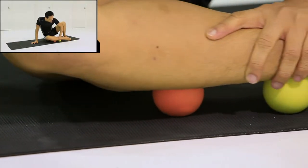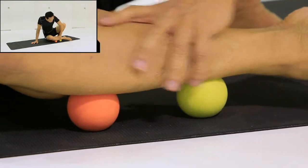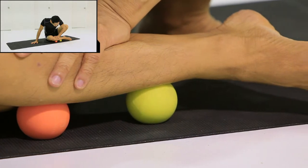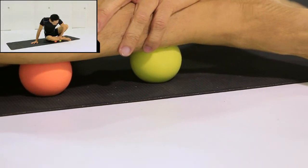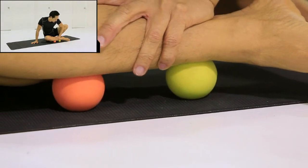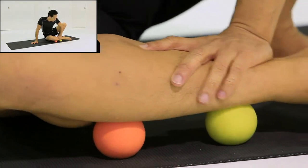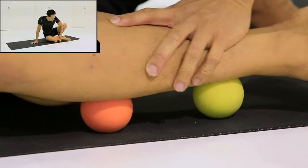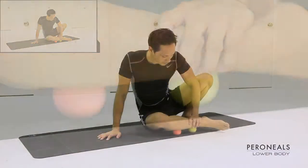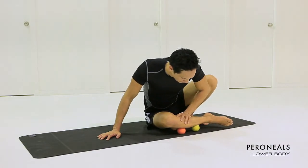Deep within the muscle of the outer shin, begin to press downwards along different areas of the outer shin, moving side to side and along the fibers of the muscle. This will help to contribute to a releasing effect on the whole length of the perineals.